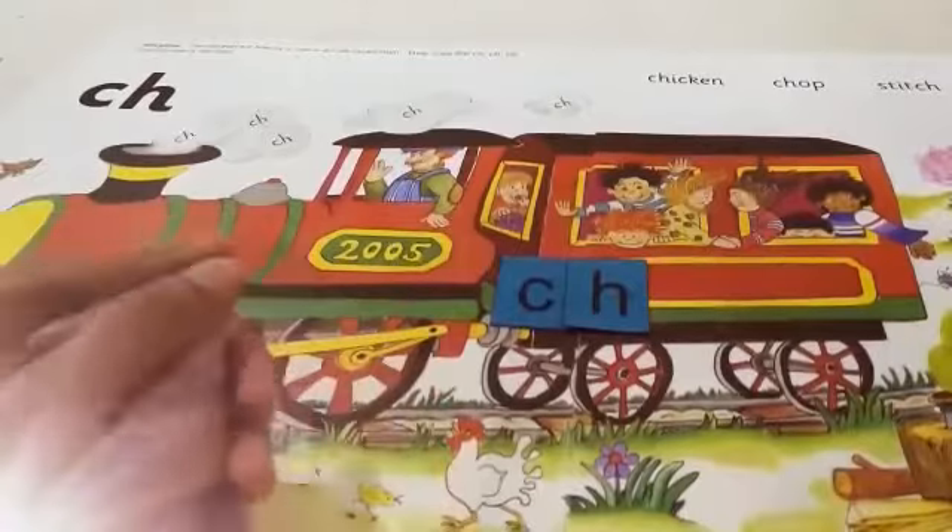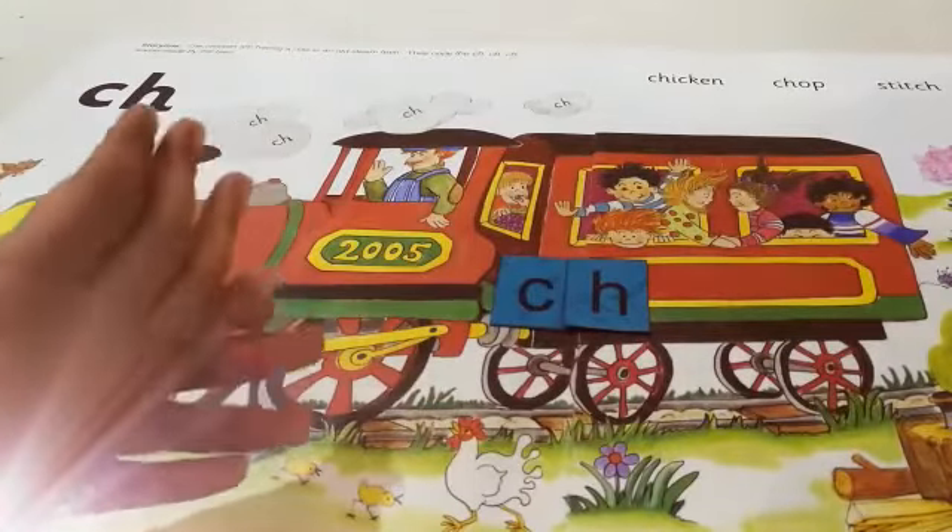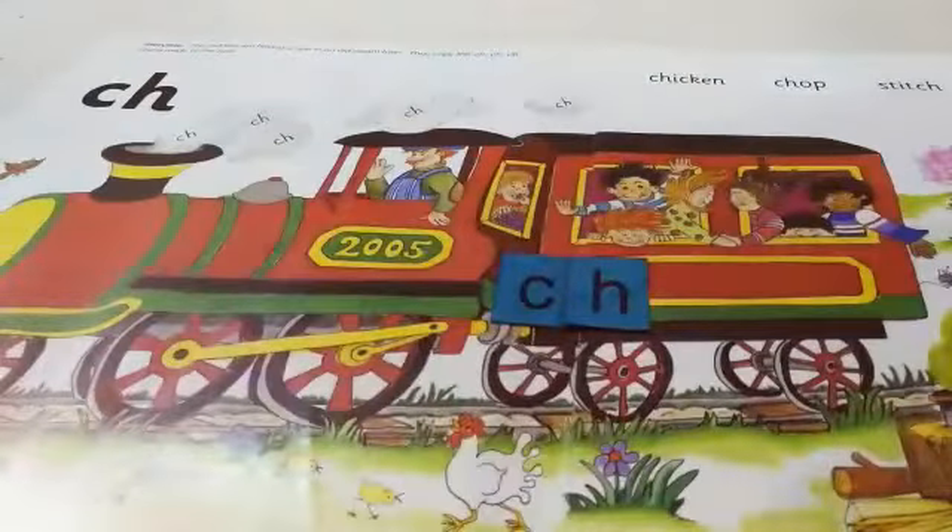Okay kids, it's time for the song. Are you ready? Ch, Ch, Ch. Trains are chugging up the hill. Ch, Ch, Ch.